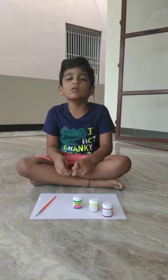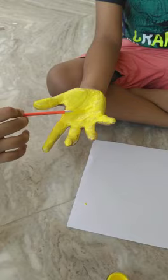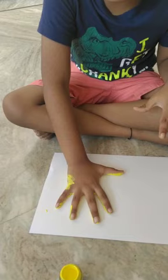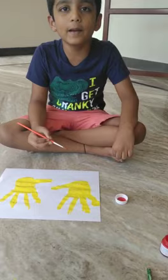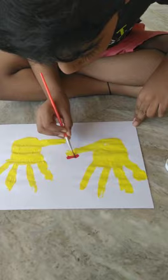Now let's see how to draw a hand. Here I am going to paint and print it. Colour paint it, and paint it. This is the red color paint. Thank you.